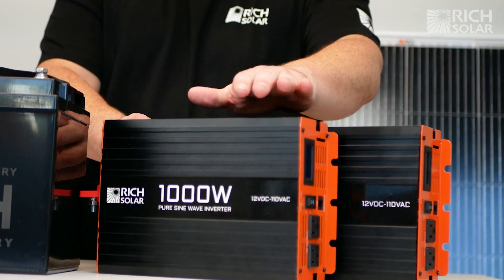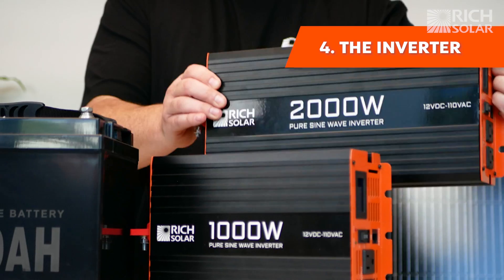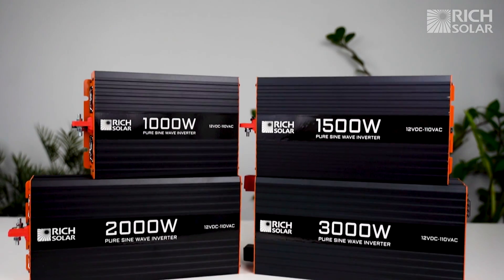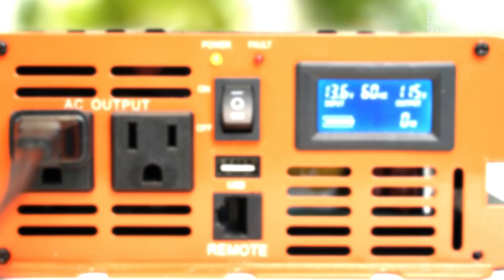The last major component of a solar installation is the inverter. Inverters take the DC energy stored in the battery and convert it into AC current. Your appliances and other electronics will be able to be plugged into the inverter.